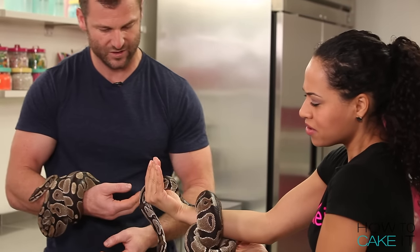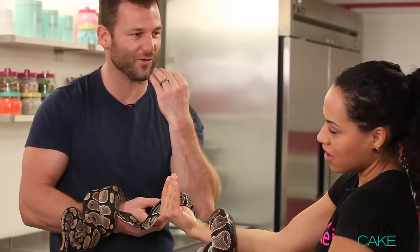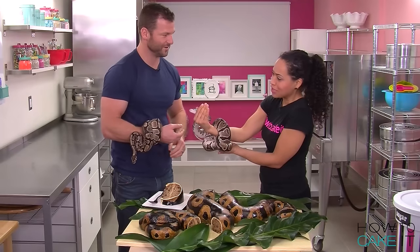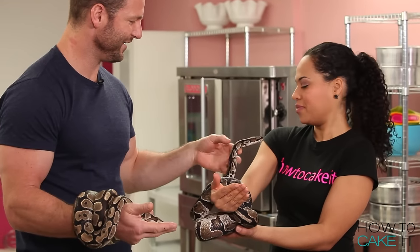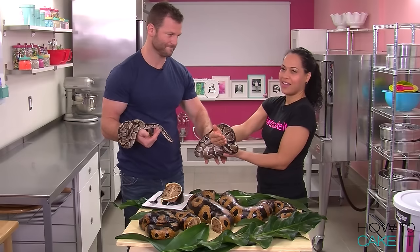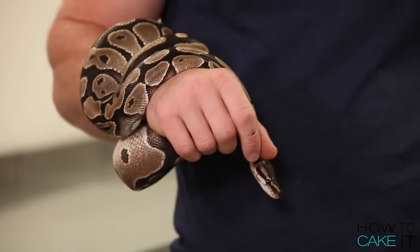Dave explains that the snake's forked tongue allows her to smell the air — they have a special organ in the roof of their mouth, so she's actually smelling the cake! She comes close to my head and I ask if she'll bite me — Dave assures me she won't. She looks me up and down like she's sizing me up. I held a snake — I think that was the first palm drop in history! Dave and Jocelyn encourage me to kiss the snake, and apparently Jocelyn thinks today I went too far.